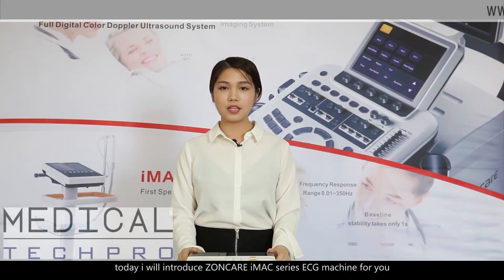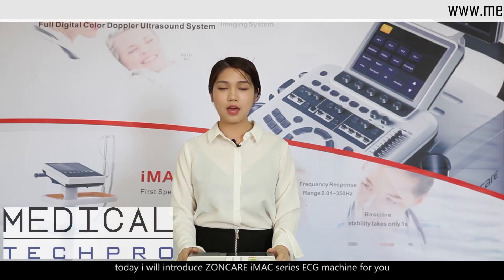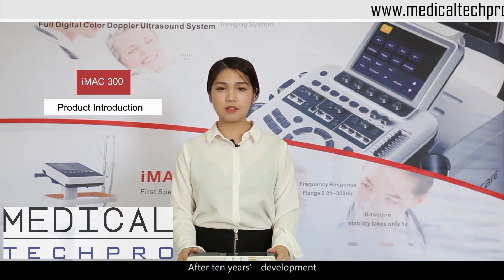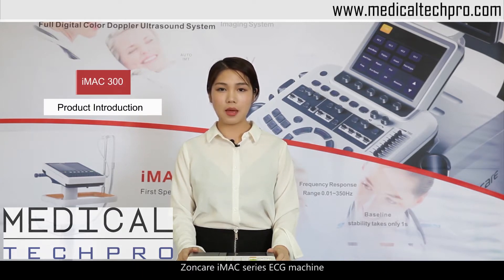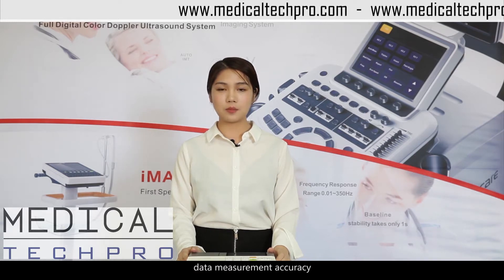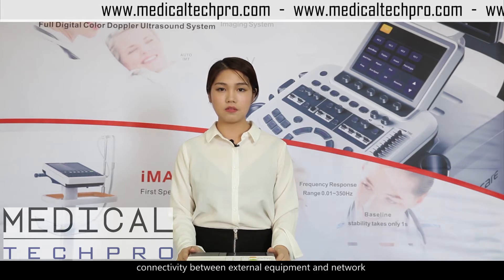Hello everyone, today I will introduce the Zonker iMac series ECG machine for you. After 10 years of development, the Zonker iMac series ECG machine has reached a world-class level in reliability and stability, data measurement accuracy, system response rapidity, connectivity between external equipment and network, unparalleled man-machine interaction and aesthetic design.